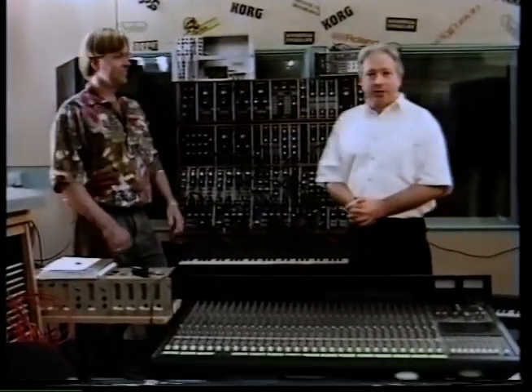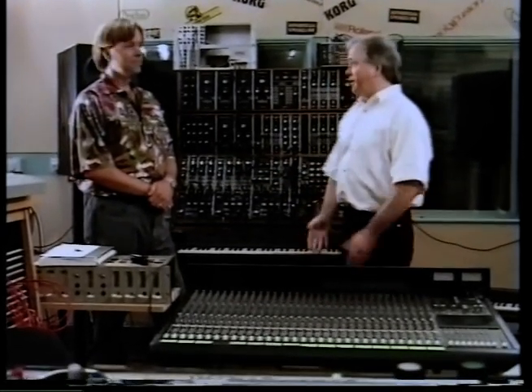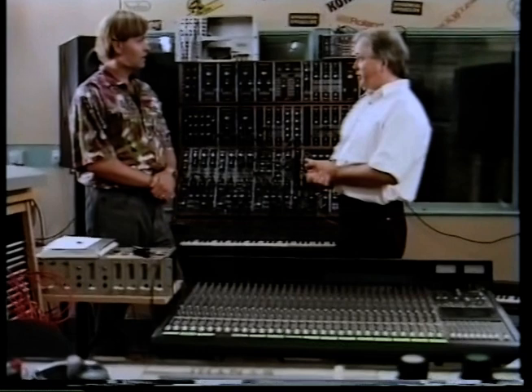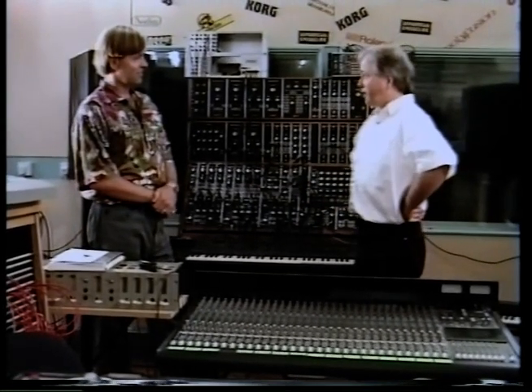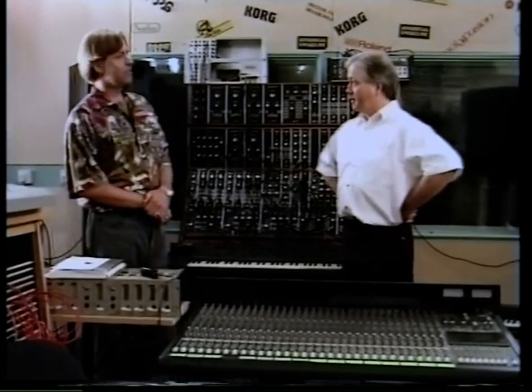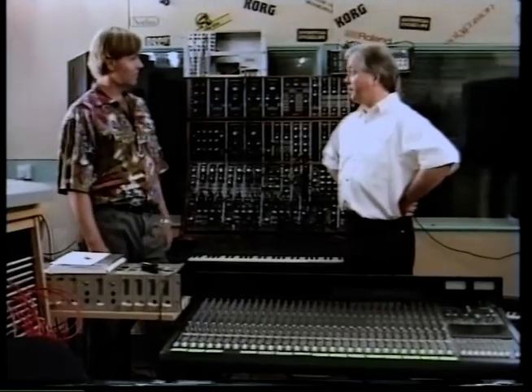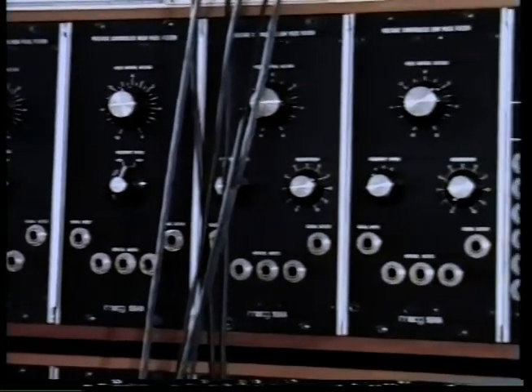Well here we are inside Museum Studios and I'm with its owner Martin Newcombe. Martin, how long has the studio been running? The studio's been running for about four years now. It did start off as a museum, but I found that more and more people wanted to actually do recordings down here. Well the equipment here is absolutely stunning, it really is.